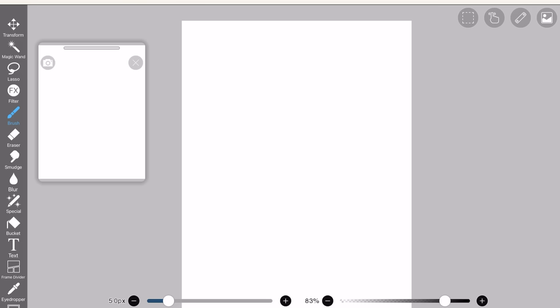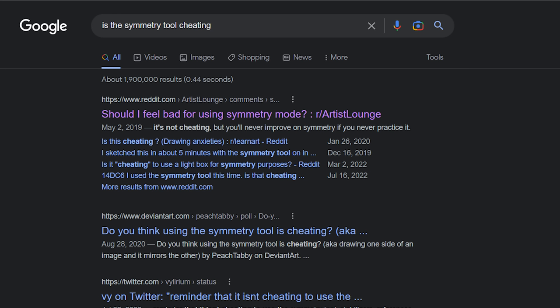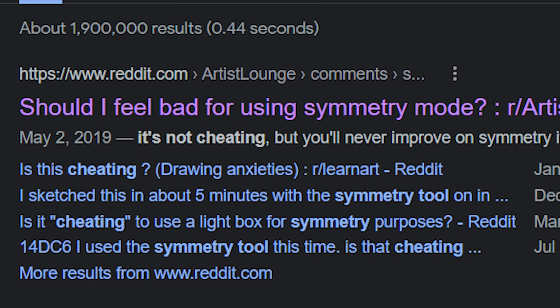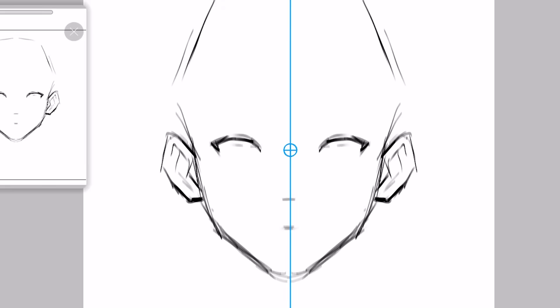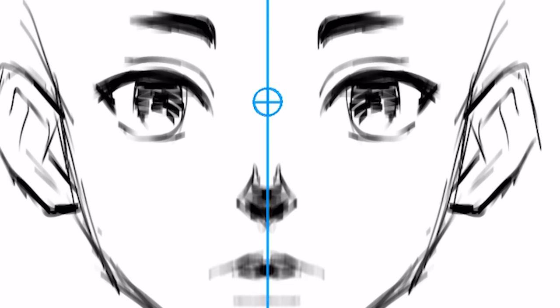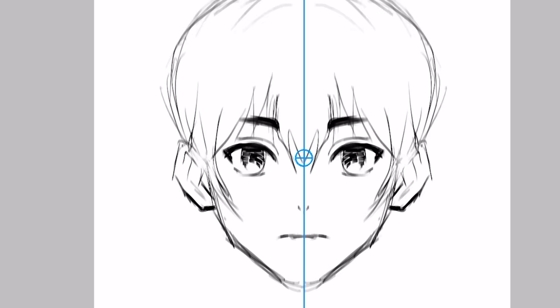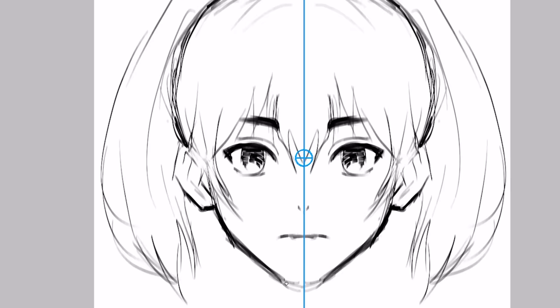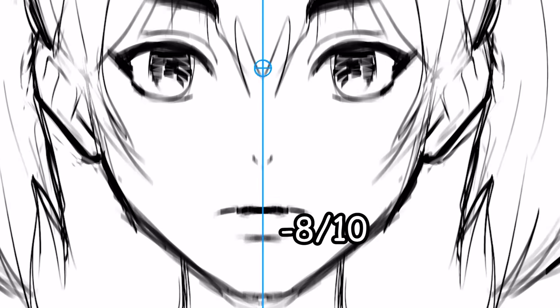Moving on. Next, we got the symmetry tool. Just click on this ruler here and enable the symmetry or mirror tool. I am currently drawing with this tool. Somebody on Reddit was like, 'Is using the symmetry tool bad?' And like 90% of the comments were like, no, it's not bad. But personally, I just don't like this tool because when I use it, all my art ends up looking ugly. So I would say the symmetry tool is bad — just kidding. I think it's cool and kind of helpful for other people. I just have a personal agenda against it. Negative 8 out of 10.